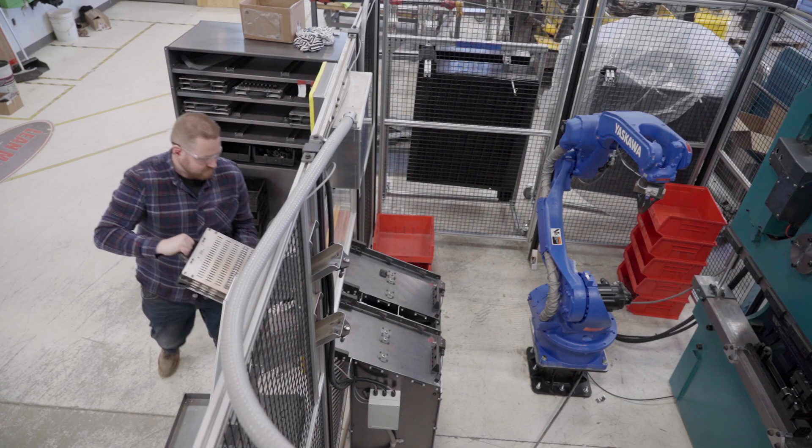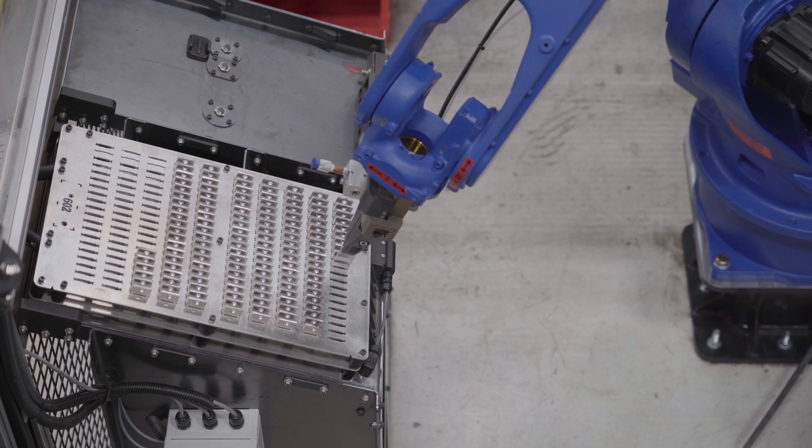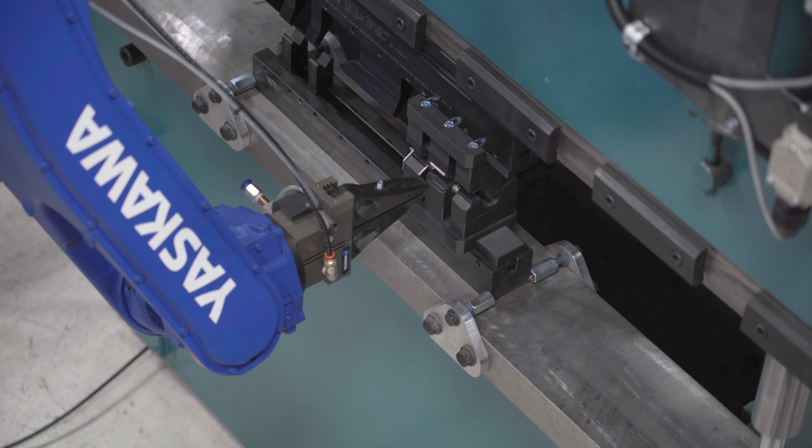The first step is that you load the blanks into the trays which hold 200 parts each. After that, the robot picks the parts out of that tray using an array system and then takes it into the press brake to bend them one at a time.